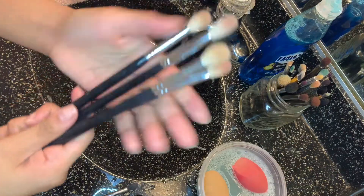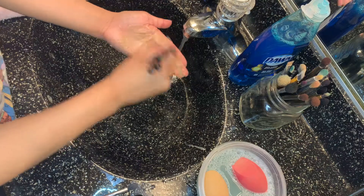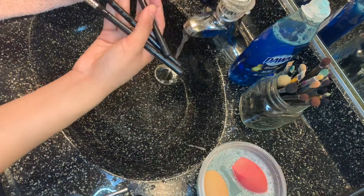If you're a lazy person like me, I usually grab like three or four brushes and clean them at the same time because it speeds up the process and ain't nobody got time to be standing there all day.